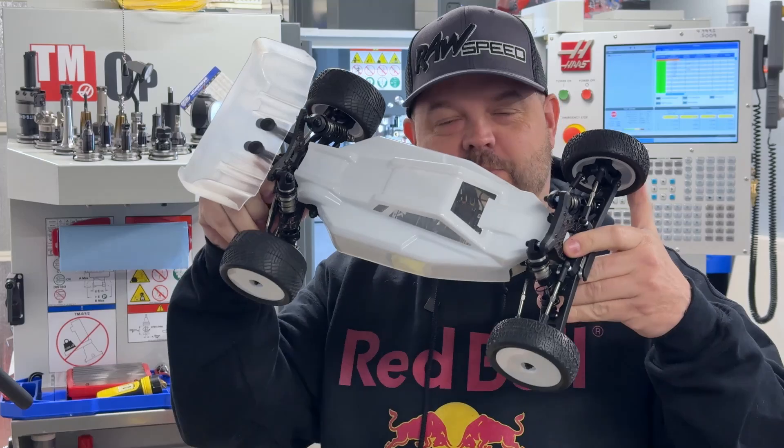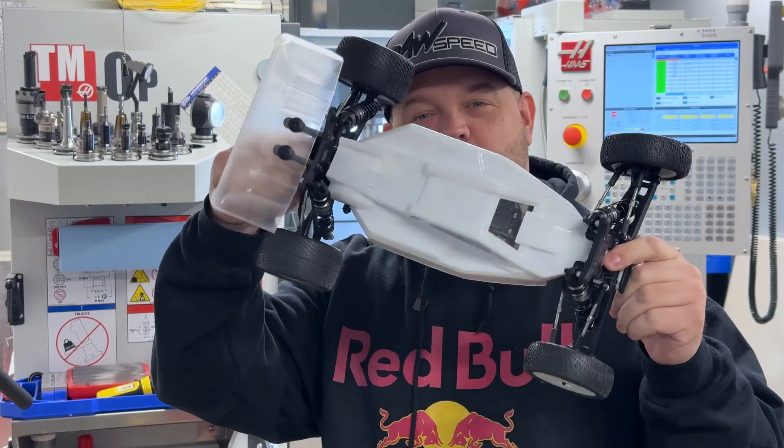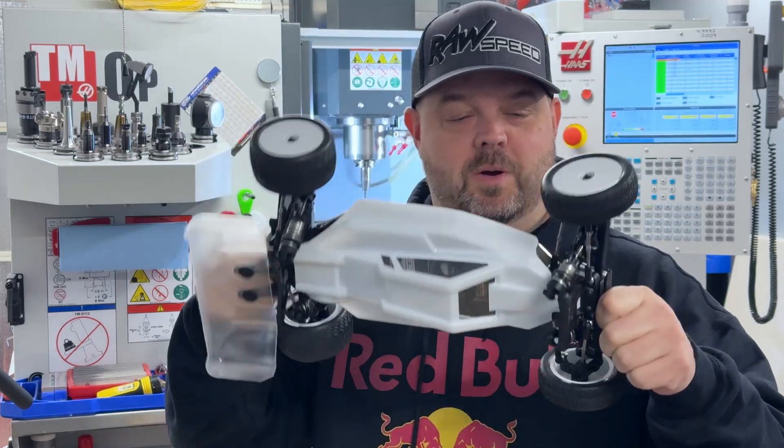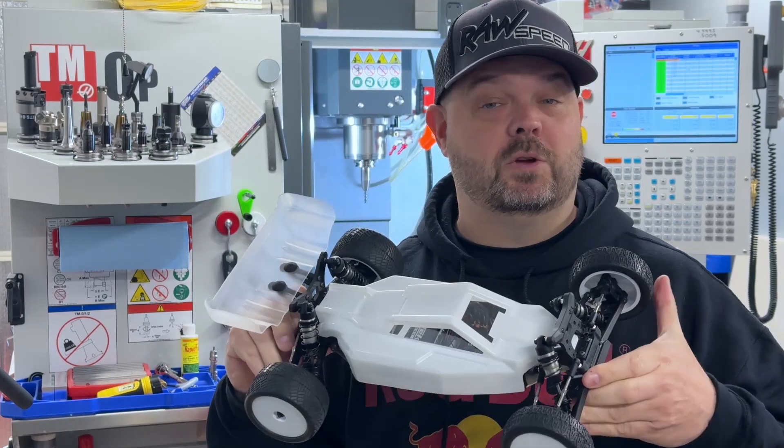Hey guys. Today I'm going to show you a little setup that I have out here on my TMZero in my garage. This is a brand new 10th scale off-road radio-controlled race car made by a company called X-Ray. They're actually made in Slovakia — made in Europe. One of the very few cars that's not made in either China or Taiwan.